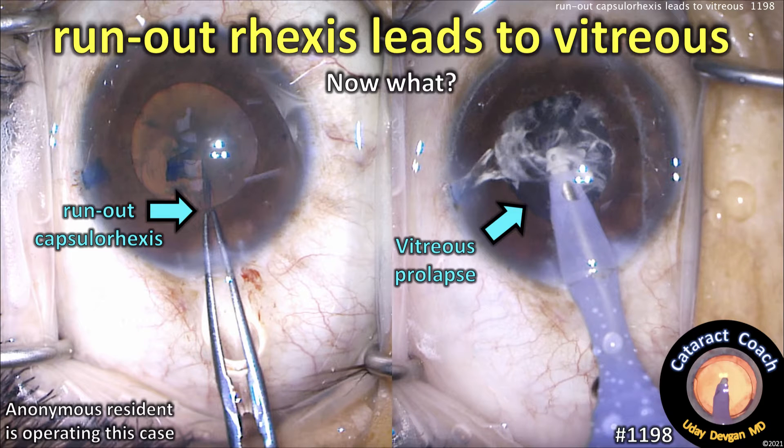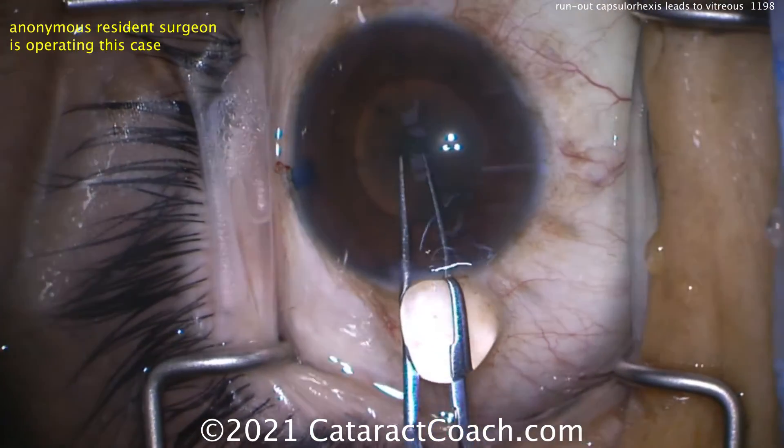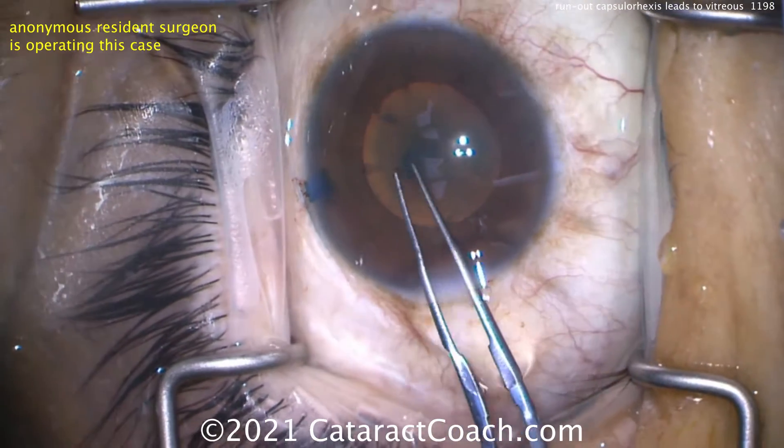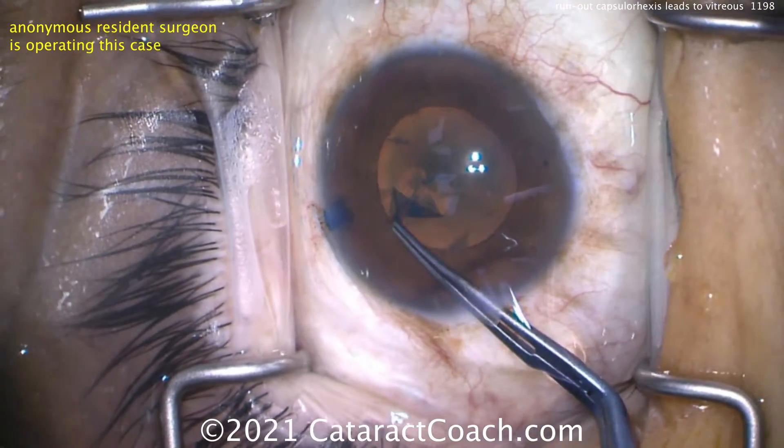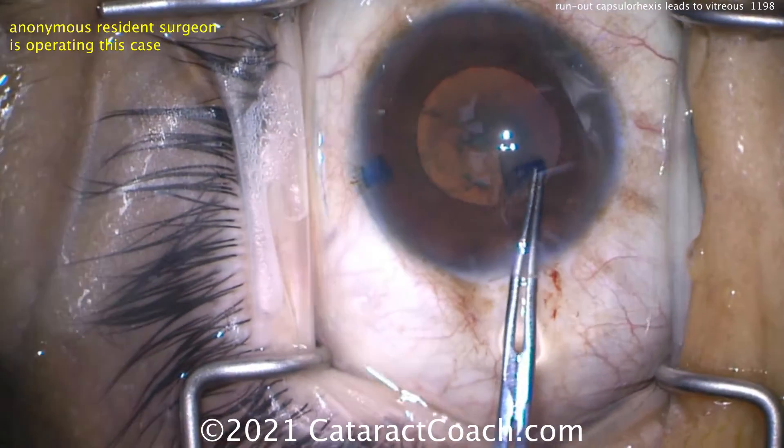cataractcoach.com. A run-out capsulorhexis leads to vitreous loss — now what do you do? This is a case performed by a resident. We've sped it up so we can get through it. Trypan blue dye was used, with a slightly smaller pupil — not terrible — and then starting with the capsulorhexis. But look what happens: you let go in that danger zone.